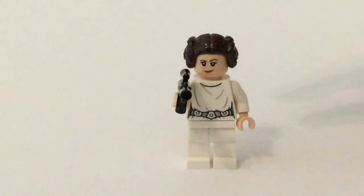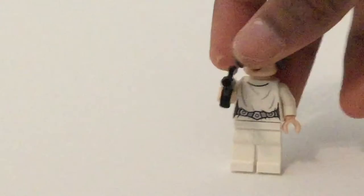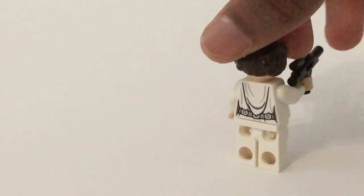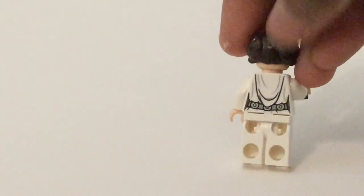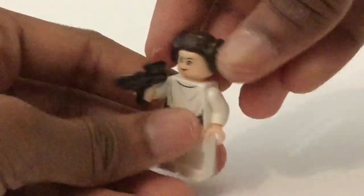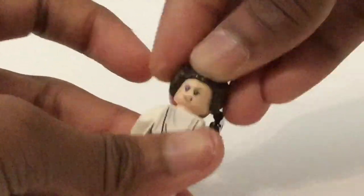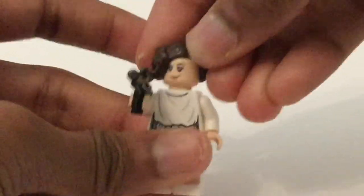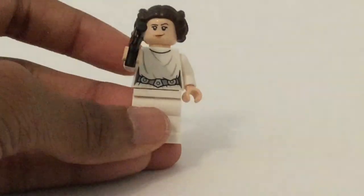Here is Leia. Again, thank you LEGO for not including a stud shooter. She has no printing on the legs, but that torso printing is pretty good — it has a lot of lines and folds, and you've got the hood in the back. Just overall a very accurate depiction from A New Hope. She has this bun piece right here, her very iconic look — buns. And then back there you get that facial print, and there's the front one where she's more confident.